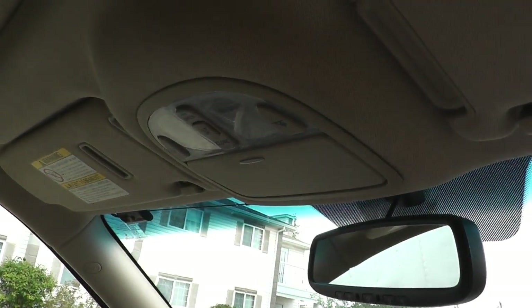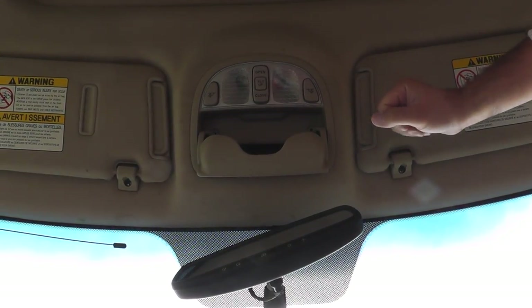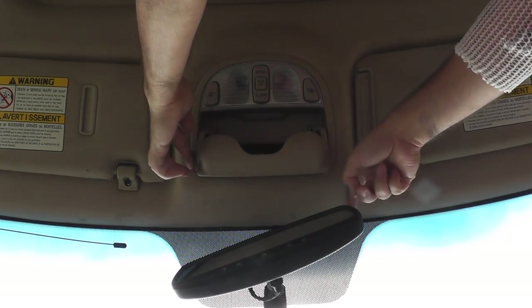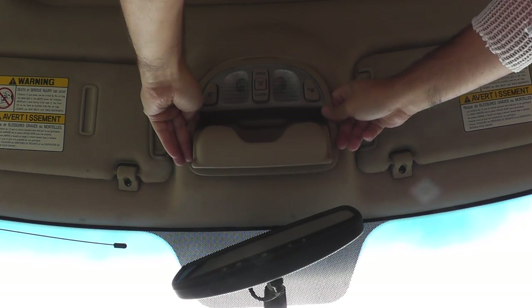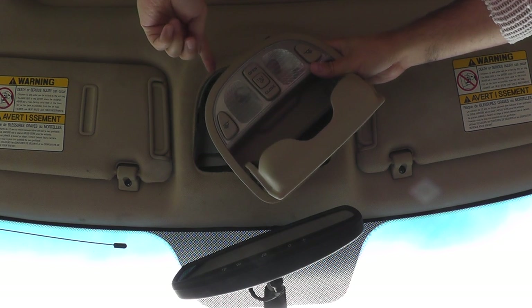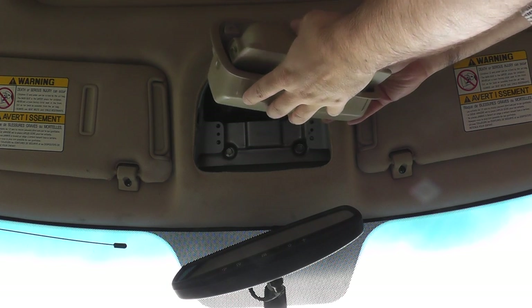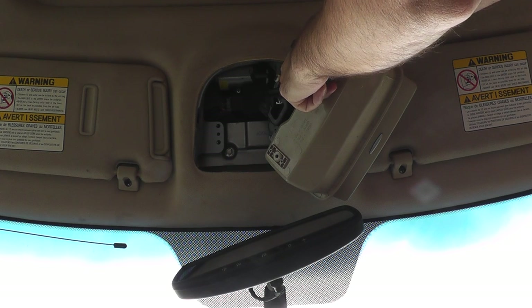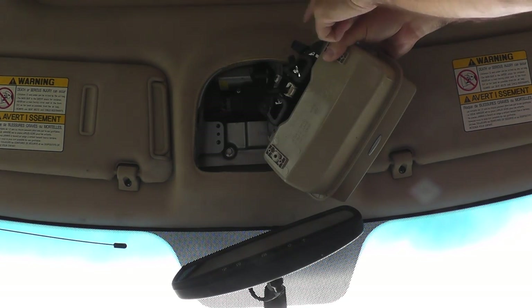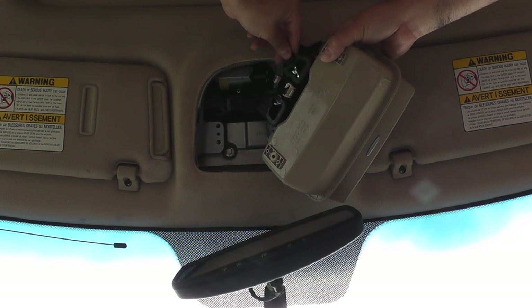Once you've removed the two screws to take off the whole overhead piece, go from the front side of the vehicle and slide it straight down, then pull forward and down. You can see the tabs at the back side that hold it in place. Now you've got access — flip it up and you can see there are two lights, one here and one here. There are no wires going to the lights themselves; these are the connectors. Turn counterclockwise to remove them.